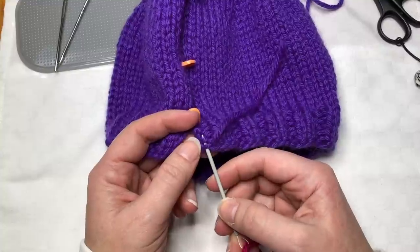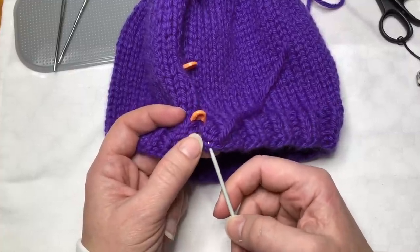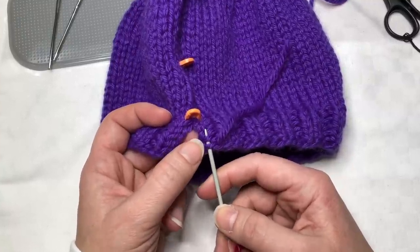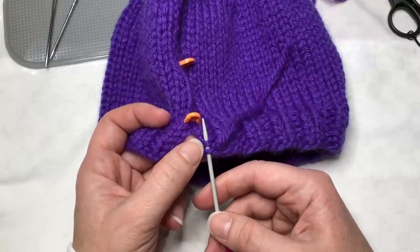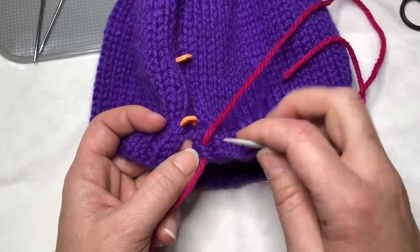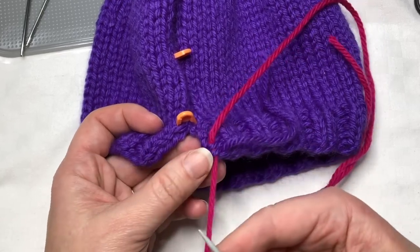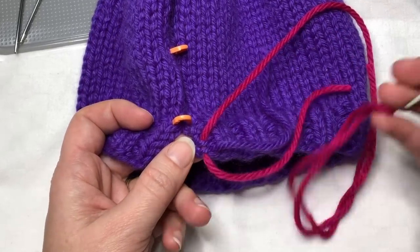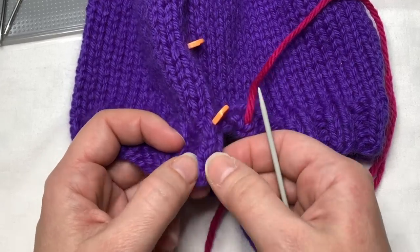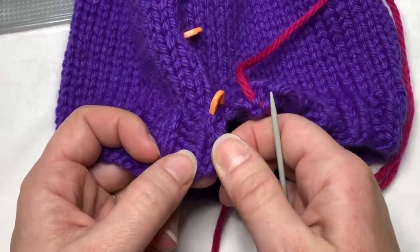I'm going to start on the right hand side - there's no reason I couldn't start on the left, either way is fine. I'm going to insert my wool needle into as much as I can the very edge of my work, sliding it under two of the purl bumps on this side. My hat at this point was done in rib stitch so these are purl stitches, and I'm sliding the needle under - not through, but underneath - the two purl bumps. I'm going to leave a good tail here, maybe six or seven inches long, that I'll weave in later. Then I go over to the other side and I've got two knit stitches, so I'm going to work right in between those two knit stitches.